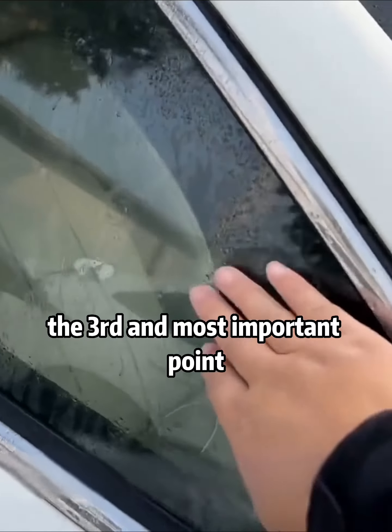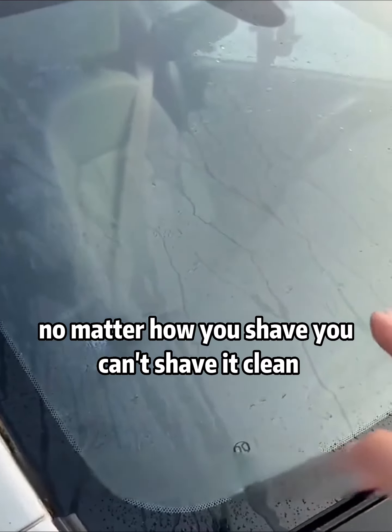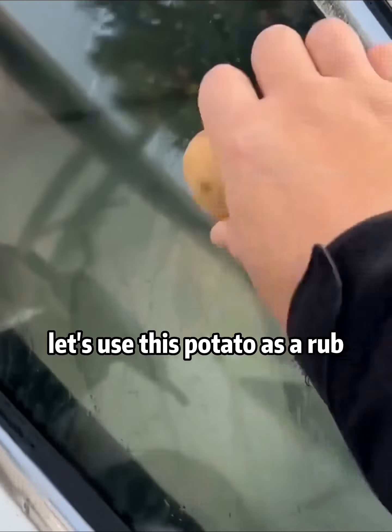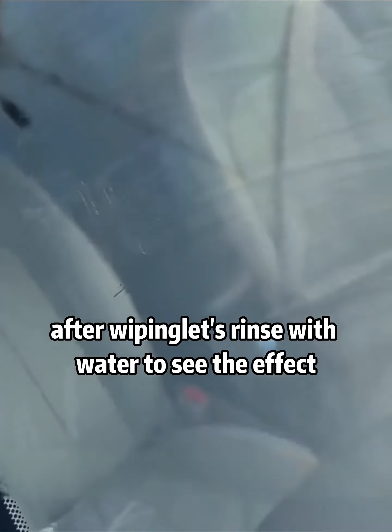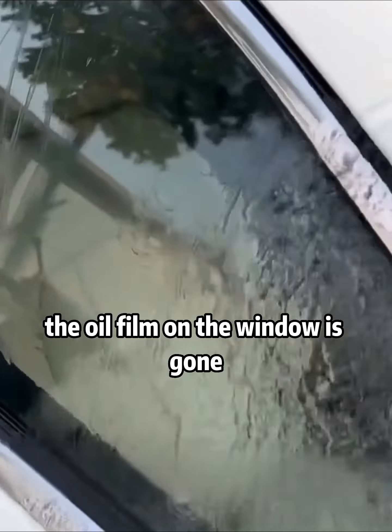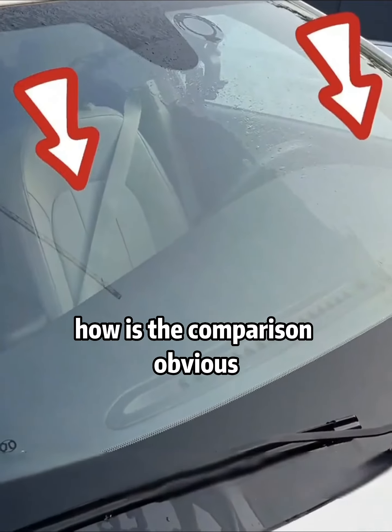The third and most important point: after long use, our car's windows and windshield develop an oil film that you can't wipe clean no matter how hard you try. Let's use this potato to rub it, then rinse with water. You can see the oil film on the window is gone — on the left side of the windshield where we wiped with potato, the difference is obvious.